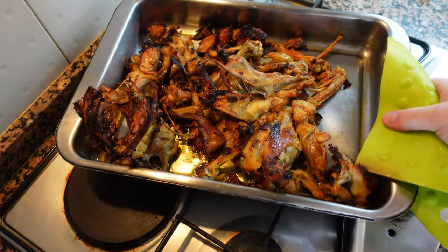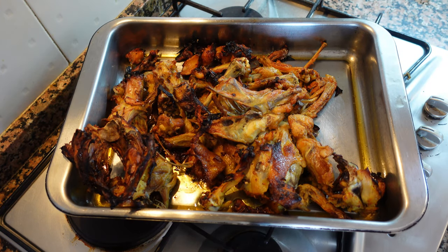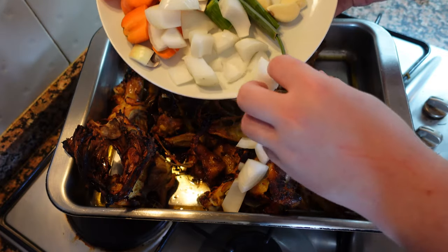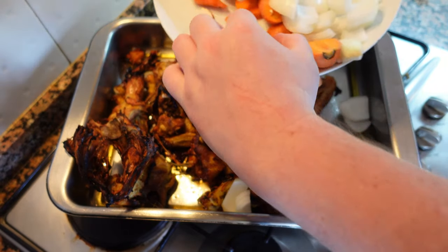Our chicken bones now have a bit more color, but we can use a little bit more. Keep in mind that today we're making a brown chicken stock. You can also make a white chicken stock — simply repeat the steps in this video, just don't roast your bones.